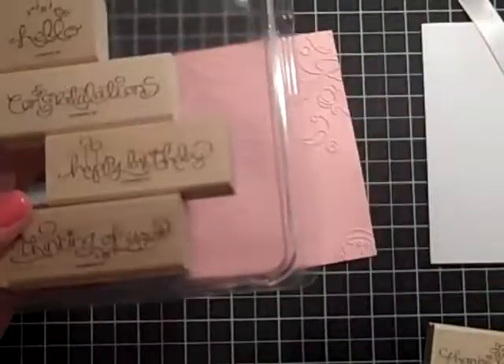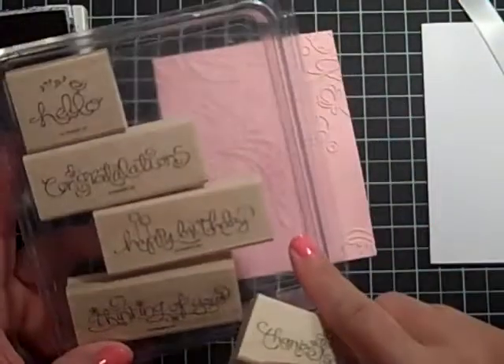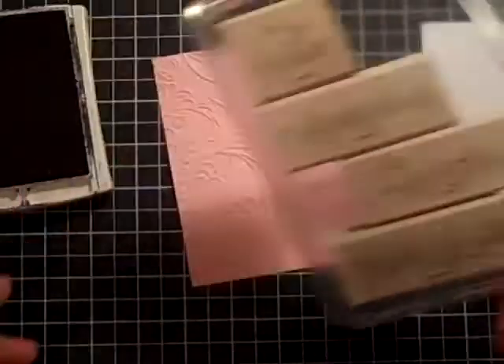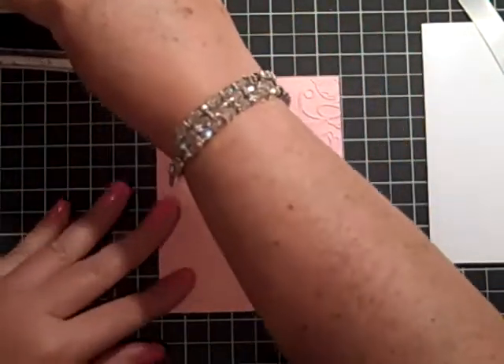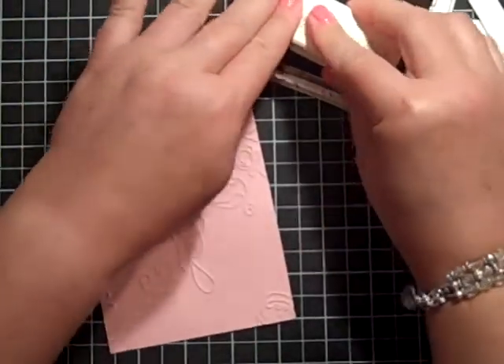I really like this sentiment. I'm using 'Thanks So Much' — this is from the Swirls and Curls set, which was a Hostess set in our last catalog as of about a week ago, but I really like it and I use it a lot. I am using our Basic Black ink. My colors for this card are pink, black, and white, which I love that combination.